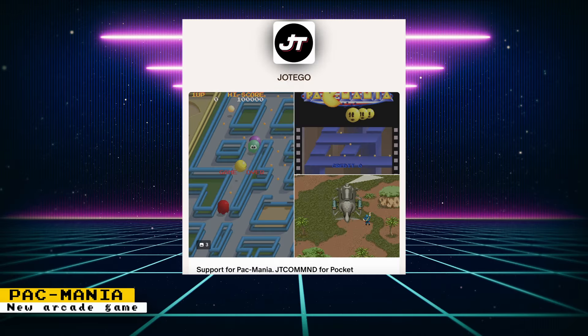Last week we got support for the arcade game Galaga '88 for the JT House core, which runs Namco System 1 games. This week another System 1 arcade game was added — now there is support for Pac-Mania, a 3D variation of the classic arcade game Pac-Man. This plays just like the original game but with the added ability of jumping. This core is currently in beta.